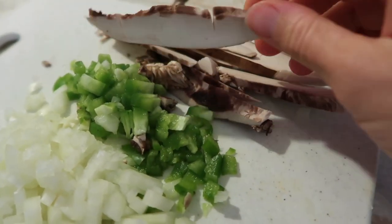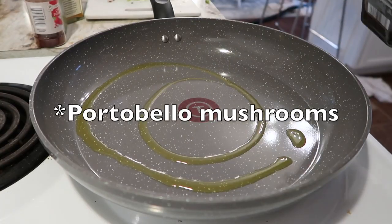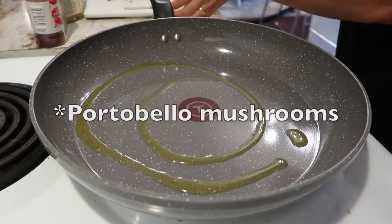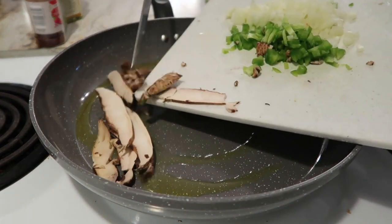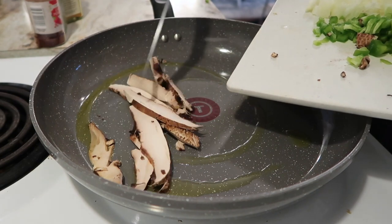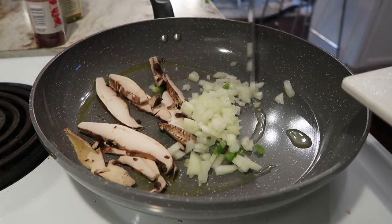To go with my tofu scramble, I'm going to be adding in some onions, some bell pepper, and some shiitake mushrooms. All I'm going to do is lightly sauté all of these veggies, and once they're starting to get a nice caramelization on the bottom, then I'm going to go ahead and add in my tofu.